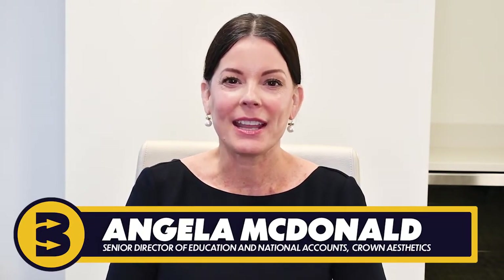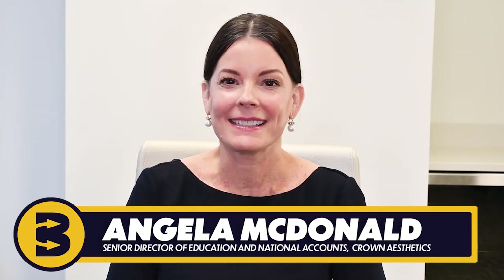Hello, my name is Angela McDonald and I am the Senior Director of Education and National Accounts for Crown Aesthetics. Today, we will be reviewing Getting Started with Skin Pen Precision — everything you need to know to successfully treat your first patient.